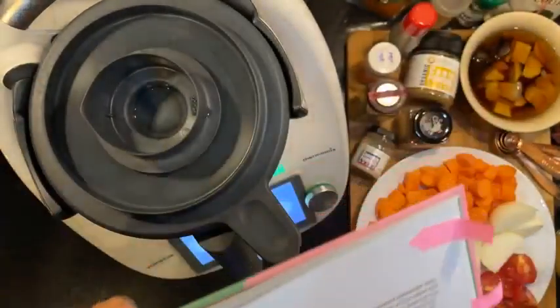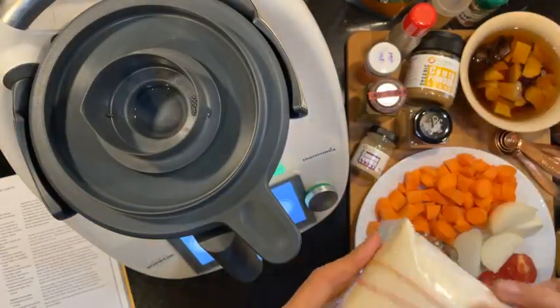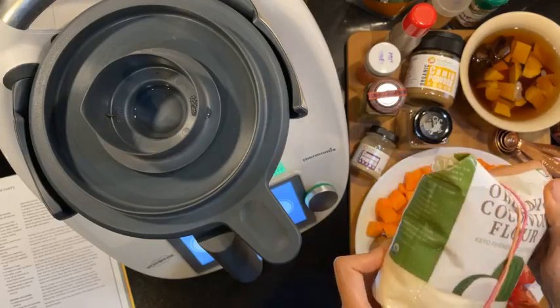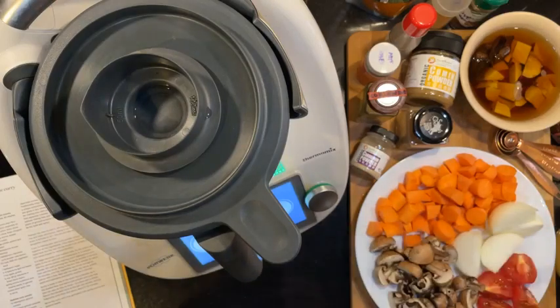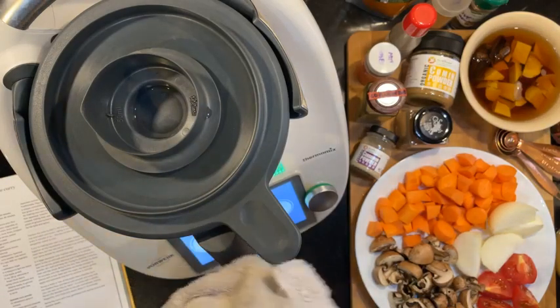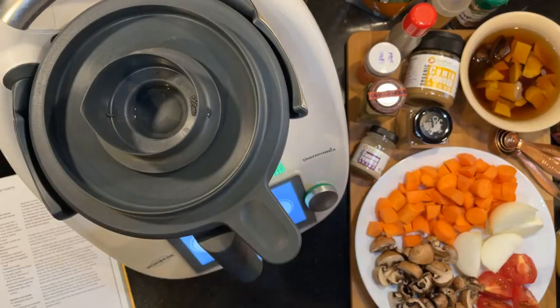It asks for three tablespoons of plain flour, but I'm going to be using coconut flour instead. It also asked for vegetable oil, but I won't be using vegetable oil because I want to keep this oil-free. One part onion — my onion is here.